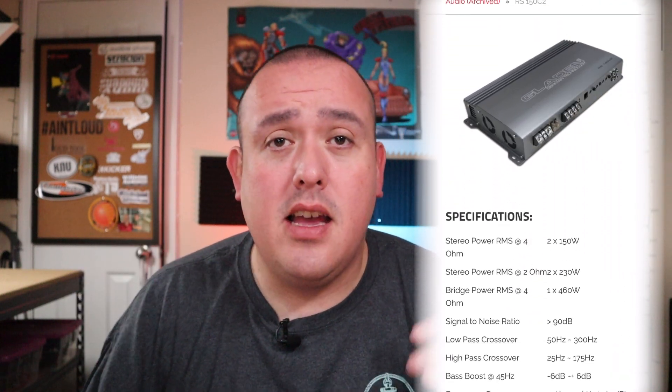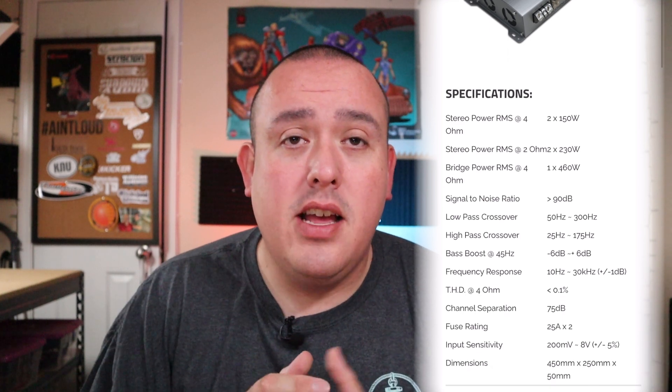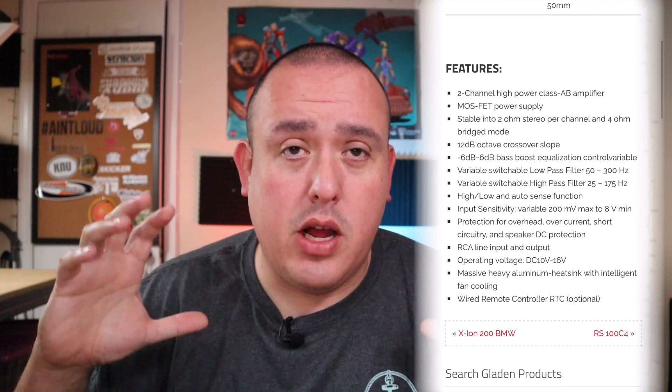This is a two-channel amp rated 150 watts by 2 at 4 ohms stereo, 230 watts by 2 at 2 ohms stereo, and 460 watts by 1 at 4 ohms mono. If you know Moscone, they're a bit underrated — you're going to get a little more power than the specs say. It has a 50-amp fuse and can handle voltage as low as 10 volts and as high as 16 volts, so you've got a nice broad range with good low-voltage protection.